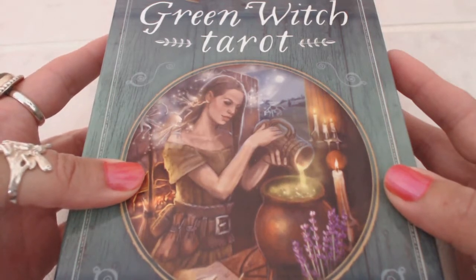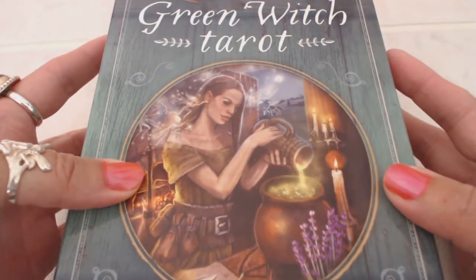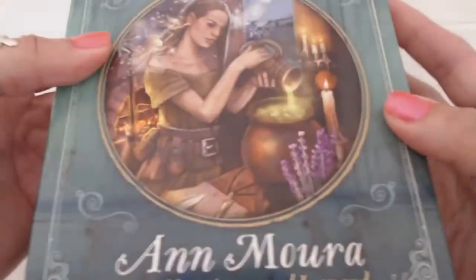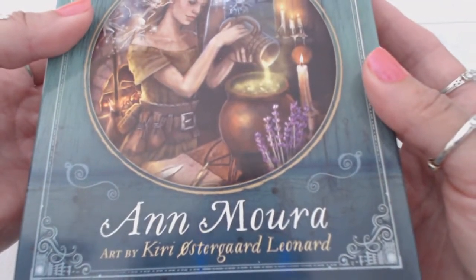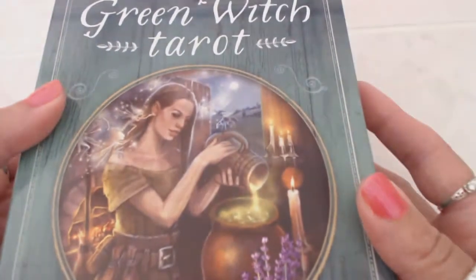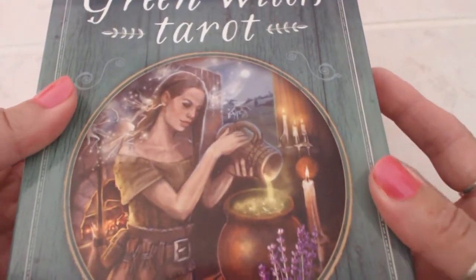Hi, this is Tracy HD and I want to thank you for joining me today for another Oracle Tarot card deck review. Today we will be reviewing the Green Witch Tarot, and this is by Anne Mora, with artwork by Kiri Ostergaard Leonard. I literally just received this about an hour ago and I cannot wait to unbox it.